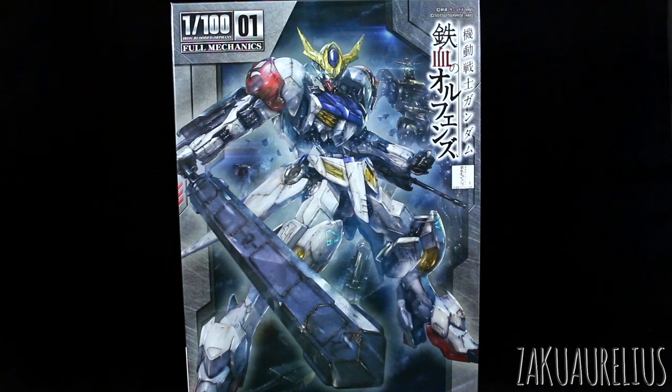This is the first 1/100 scale kit from Season 2 of Gundam Iron Blood Orphans. And like with the HG line, the 1/100 scale line is now sporting a little bit different look to the overall box art. It's definitely got a little bit more of a metallic look, with all this metallic stuff going on on the side. Just overall a much darker look to it. Rather than like a scene, it's more sort of like a representation of the Gundam.